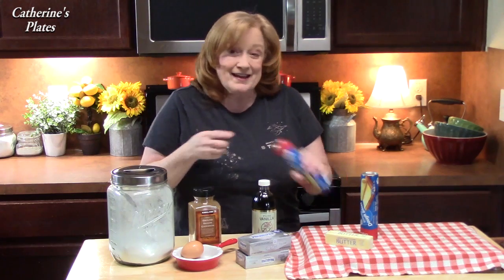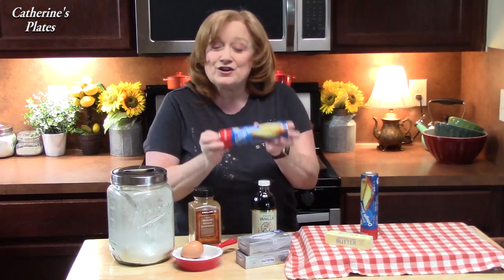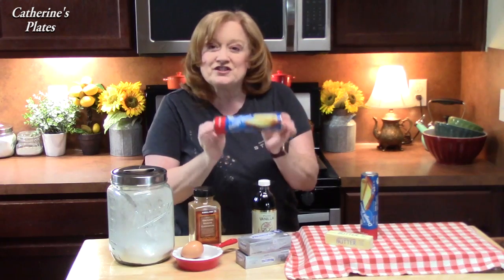Hi everyone, welcome back to Katherine's Plates. It's dessert day and I have an easy seven ingredient recipe for you. These are called churro cheesecake bars. I'm going to take two of our favorite desserts — a churro — and put it with the cheesecake. But we're going to make it really easy and I'm going to be using these crescent dough sheets.